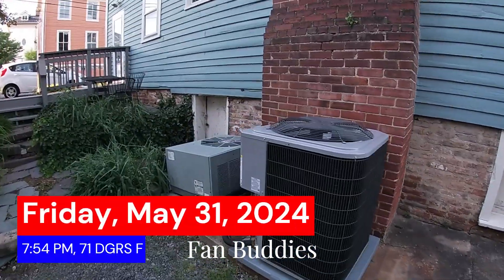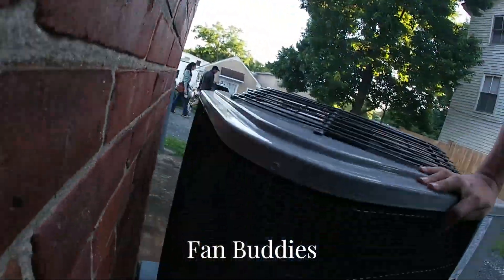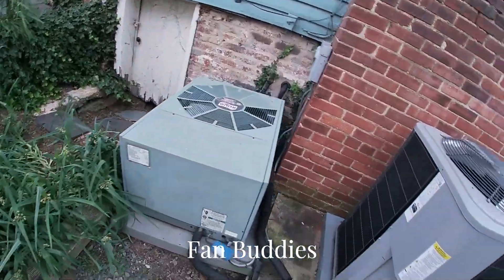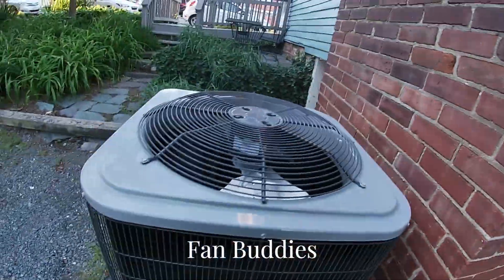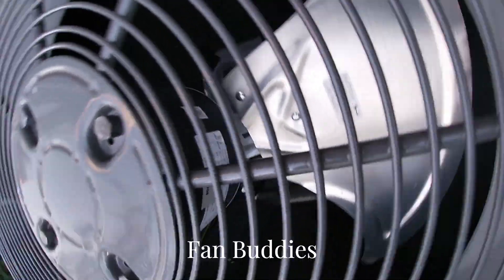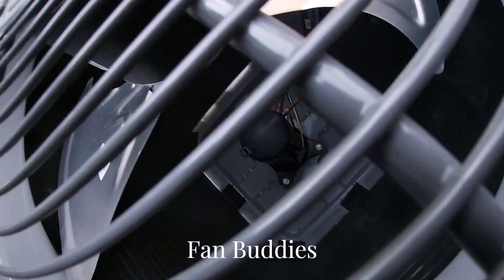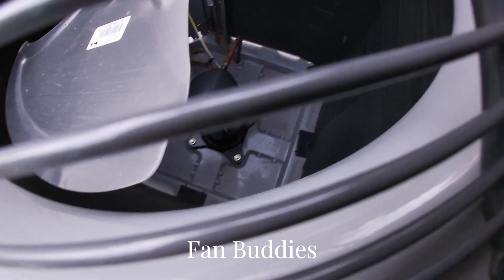Here we have an ICP — not sure exactly what it is. And a Ruud Achiever, an old version octagon style. This ICP has a broad ocean fan motor and a sticker on the blade. This looks very new — it's an LG scroll compressor.